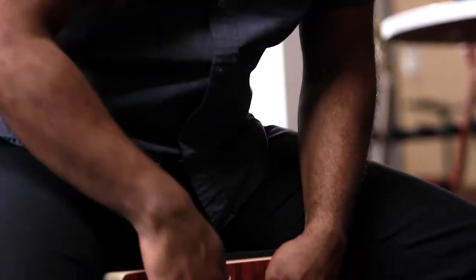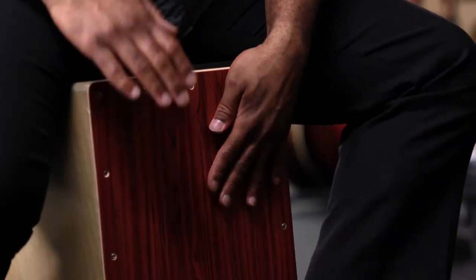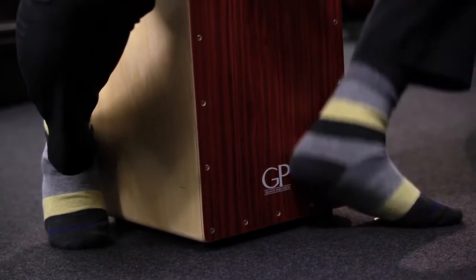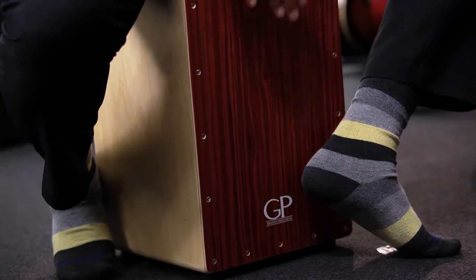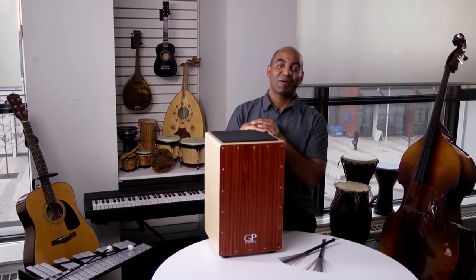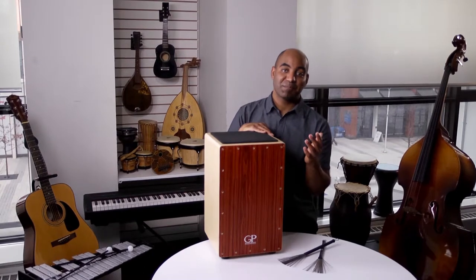The best way to use the cajon is to simply sit on it and play on the front side with your hands. Some players choose to press the back of their heels on the front as well in order to make different sounds and effects. That's it! You can find out more about proper care practices and playing tips by going online or contacting a music instructor. Enjoy!